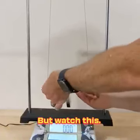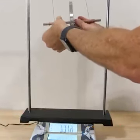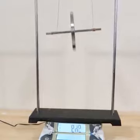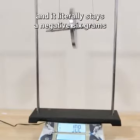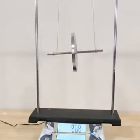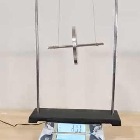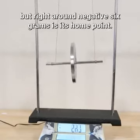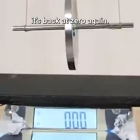Watch this — I'm going to wind up the wheel, hold it at the top, and watch what happens when I release it. It says negative six grams, and it literally stays at negative six grams the entire time this is bobbing up and down. It'll bounce around negative six grams, but on average it's at negative six grams — bouncing between negative five and negative seven, but right around negative six grams is its home point. When I completely stop it, it's back at zero again.